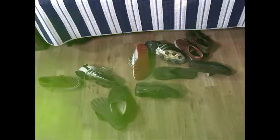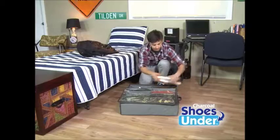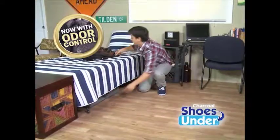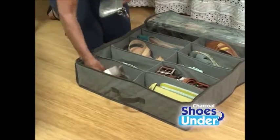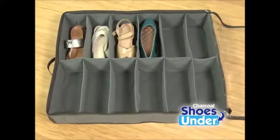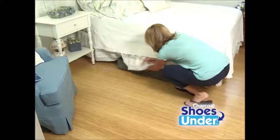Charcoal Shoes Under is a must for a dorm room filled with sneakers and shoes — all of these in one space can take your breath away. With Shoes Under Odor Control, you can instantly organize and store without any odor anymore. You can even store your shoes in one compartment and coordinate your matching accessories right next to it, so everything is right at hand and odor-free. Then simply slide under for out-of-sight storage.